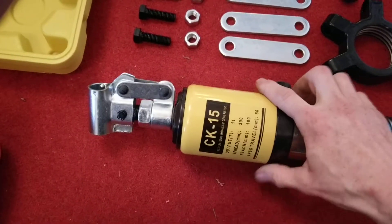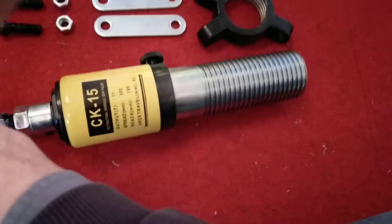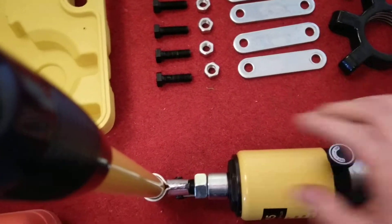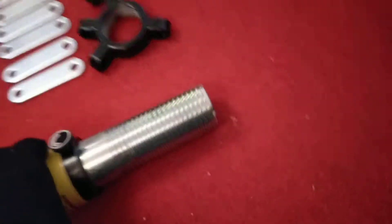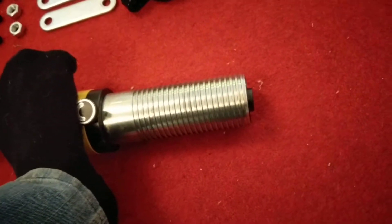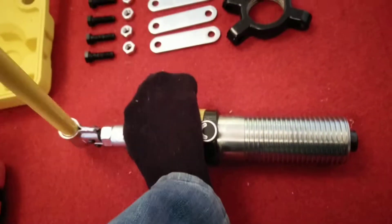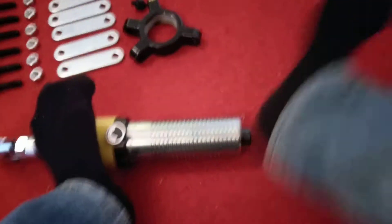The handle goes in there. Make sure the valve is shut and then give her a little pump. This is not easy doing one-handed. With 15 ton of pressure you should easily push those stuck shafts out of those hubs.